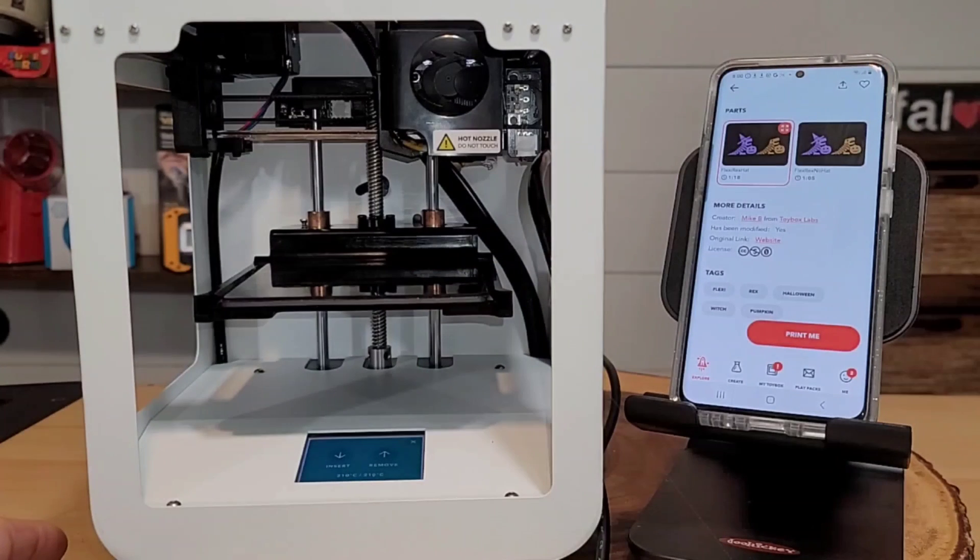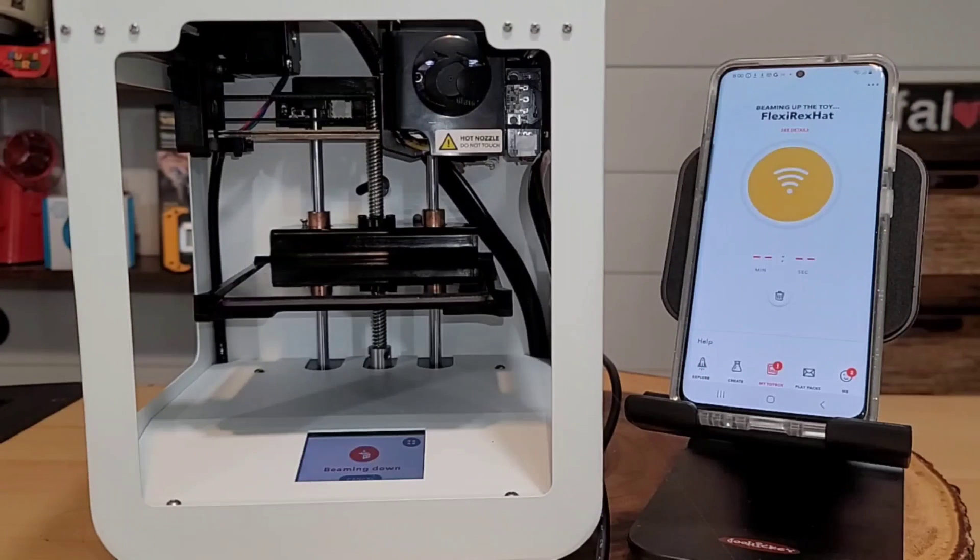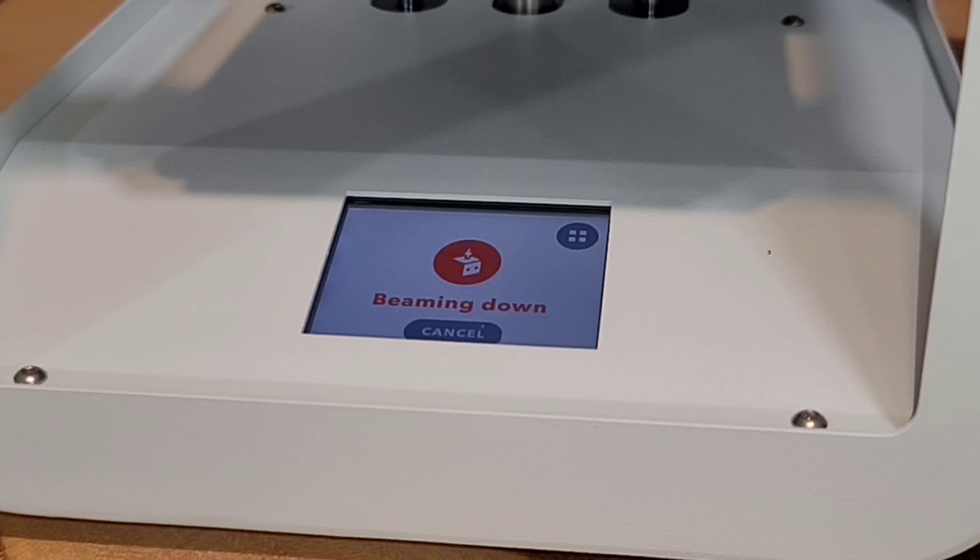Looking at the most popular items on the app, there are a lot of pre-made characters and things you can print. I selected a Halloween-themed item and clicked print. As soon as I hit print, something started to happen — the screen says 'beaming down,' which means it's sending the file from the internet to my Toy Box. That is neat.